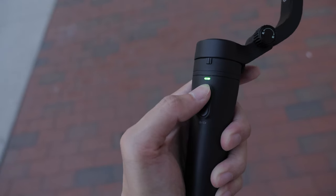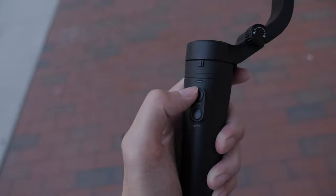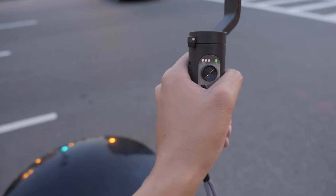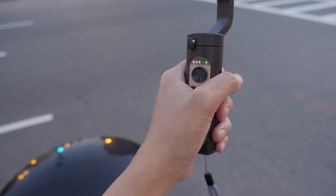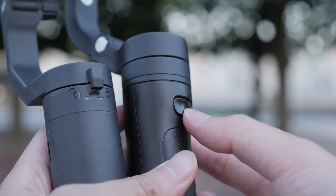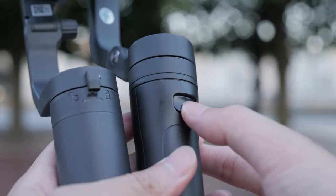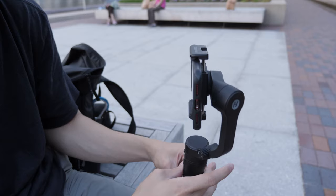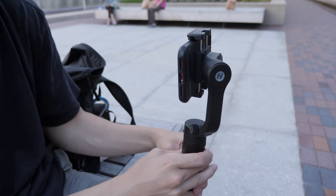Both are very easy to use, but when you start using them, they're so small that they're not that comfortable to operate. Because the Hohem iSteady X has a joystick, you'd probably spend more time reaching for the joystick and pressing buttons versus the Vlog Pocket. The Vlog Pocket doesn't have a joystick but does have a trigger button, so since the finger is already back there, it's easy to access and a bit more comfortable.